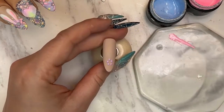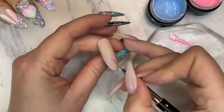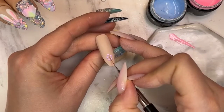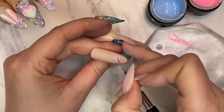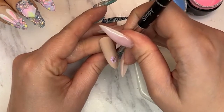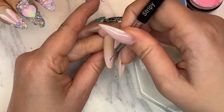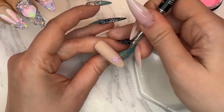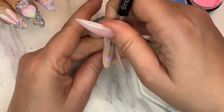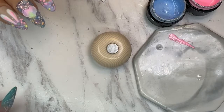I'm done with the dots and I'm gonna grab my striper brush. We're just gonna pull this into the center and you'll have a different type of flower — also very pretty. You can go to the opposite side if you want a more leaf-shaped petal. I'm going to flash cure that to make sure I don't mess it up, then put flat matte on this.